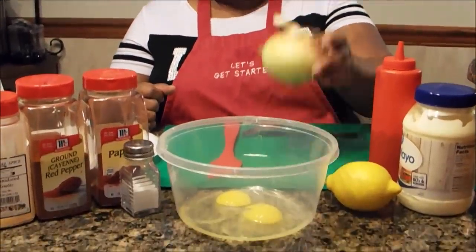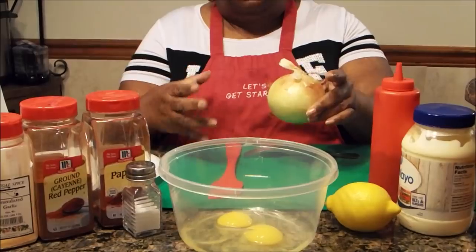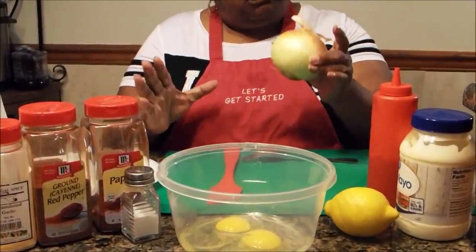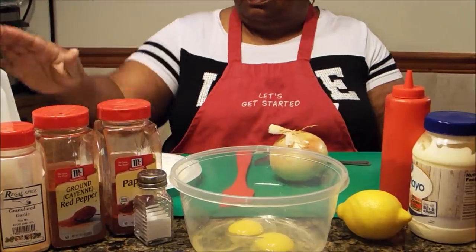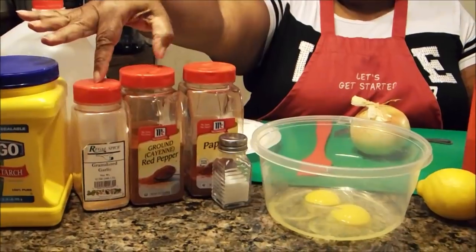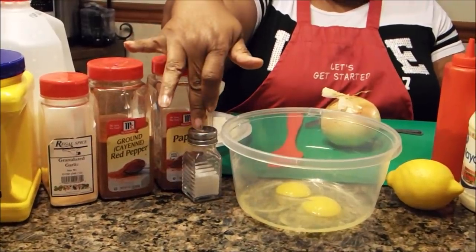You're going to need, of course, the onion. Now, if you use a Bermuda onion, which is a big yellow onion, it's much sweeter to prepare the onion blossom, but whichever one you have would work out just fine. You're going to need some flour, milk, cornstarch, garlic powder, cayenne pepper — which is red pepper — paprika, and salt.